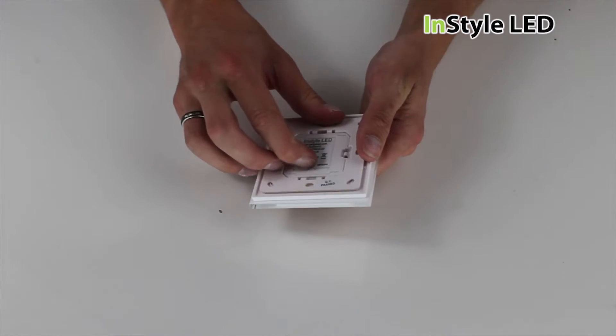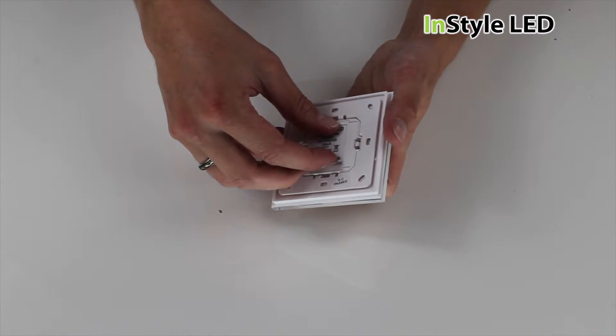To initially set up the wall controller, you have to remove the battery's protector, like so.